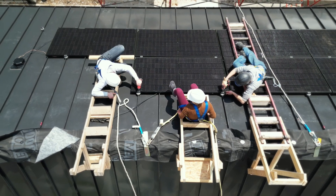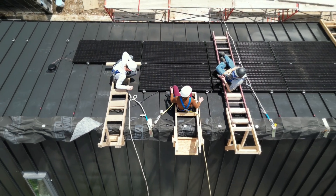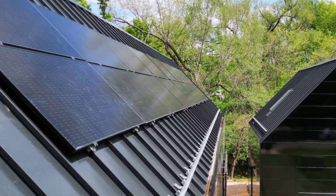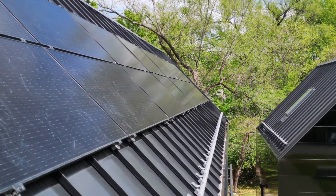Myself and three other classmates installed these over the course of three days. Being that we are students and this was our first application of solar, we felt very strongly towards the S5 system.